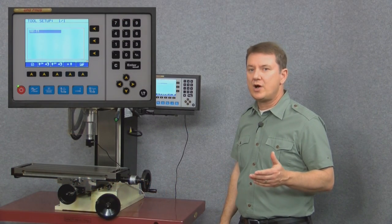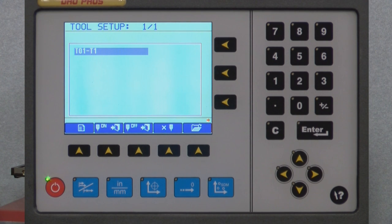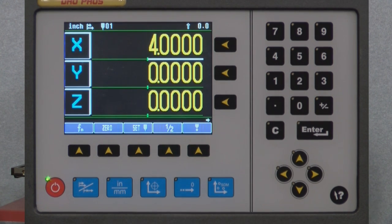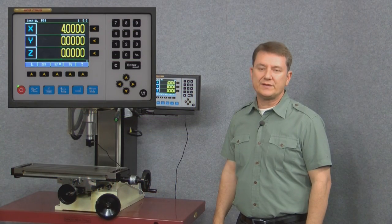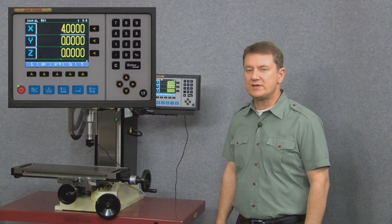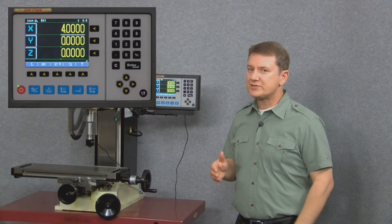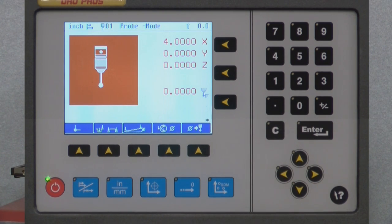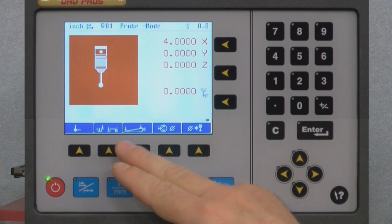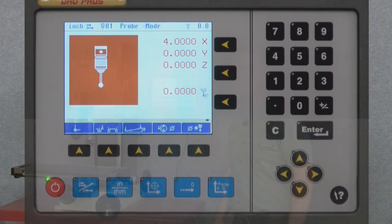With my touch probe setup complete, I'll exit but make sure to select the touch probe on/exit button. Now at the top of my screen the touch probe icon has changed to touch probe 01. Those setup steps only need to be done once — the display remembers the touch probe forever. To use the touch probe, I'll touch the touch probe function button on the far right of the blue buttons. Here I have all the touch probe functions to choose from: datum capture, distance measurement, angle measurement, center of circle, and a button to specify the diameter of the touch probe tip.